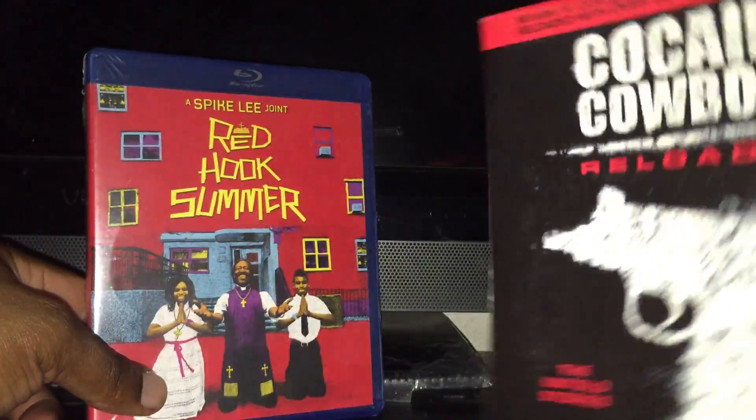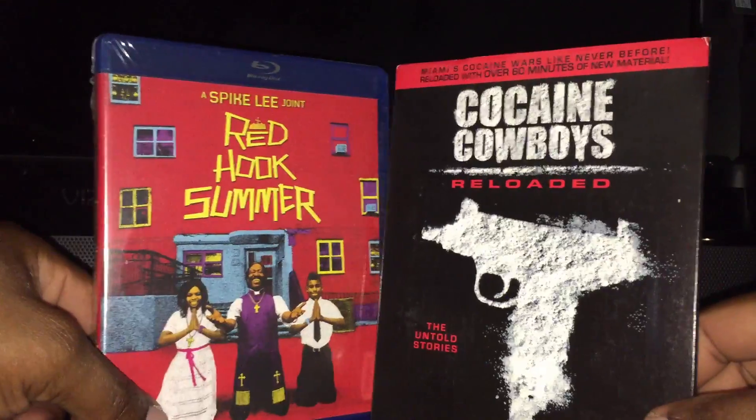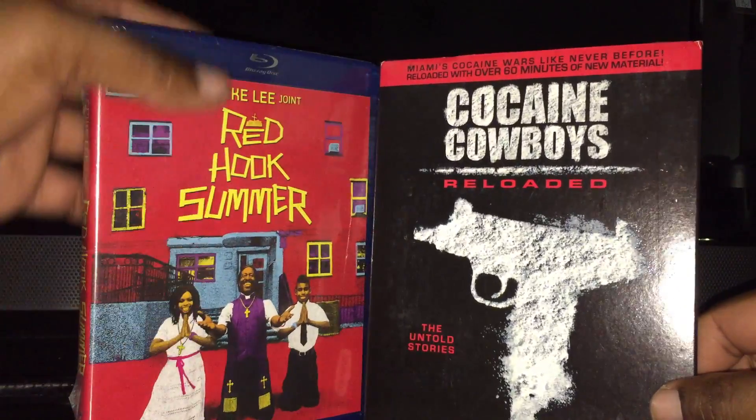That's the back of Cocaine Cowboys with the special features and information. So that's what came in the mail — Cocaine Cowboys Reloaded and Red Hook Summer.